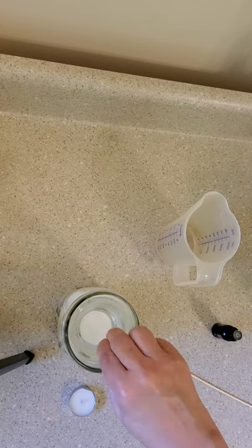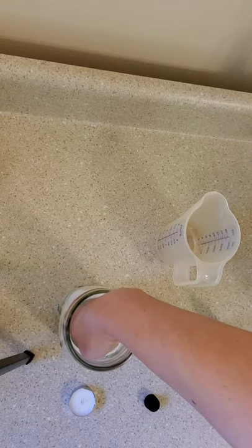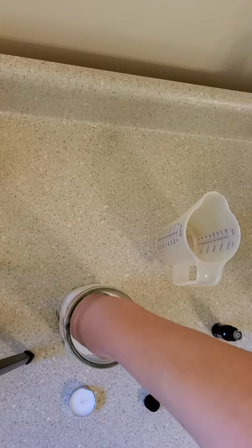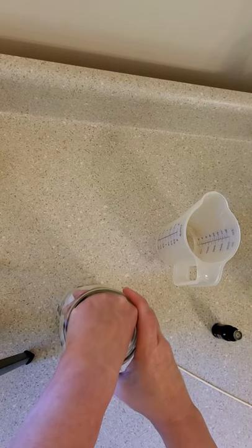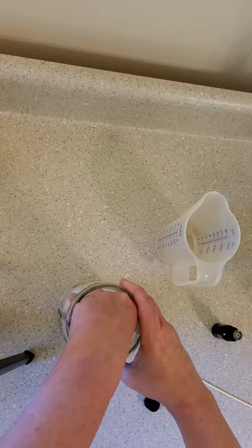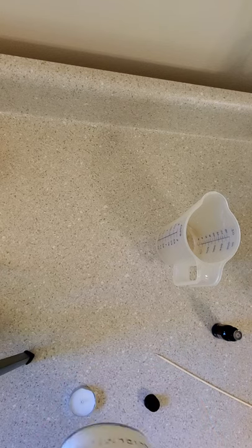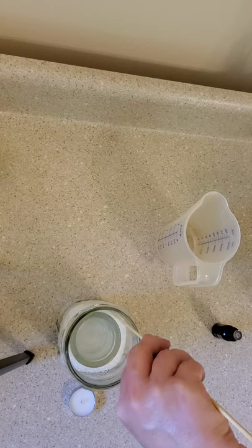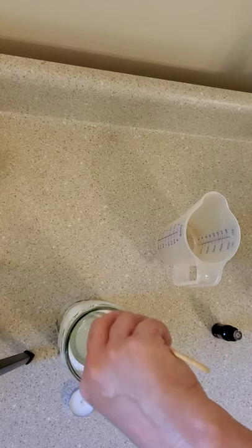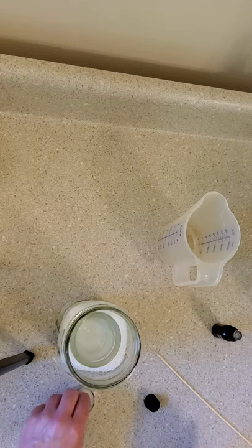I'm going to take my little dollar store votive holder and just gently wiggle it down in there so it stays put. You can skip this part and just put the tea light directly in; however, I find that the salt gets into the tea light. I just shake it to make sure it's leveled out a little bit — you can use a spoon, a bamboo skewer, whatever you can find to work that in there. Drop your little tea light in.